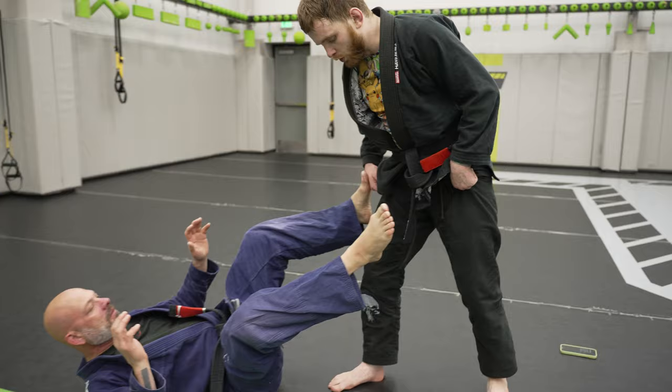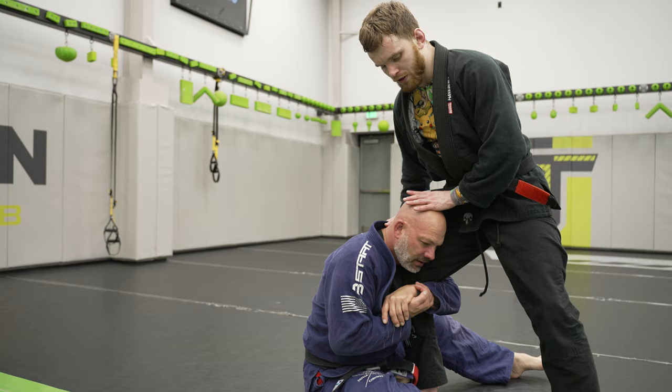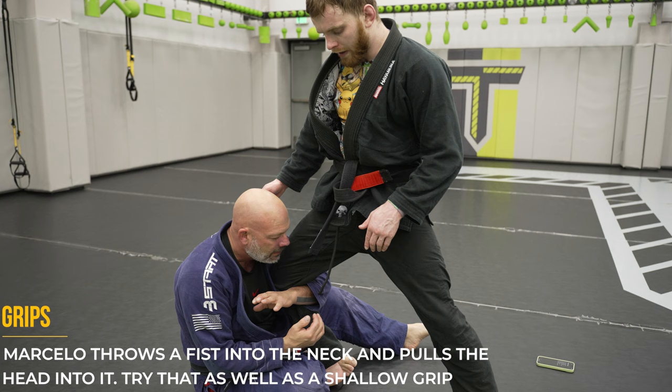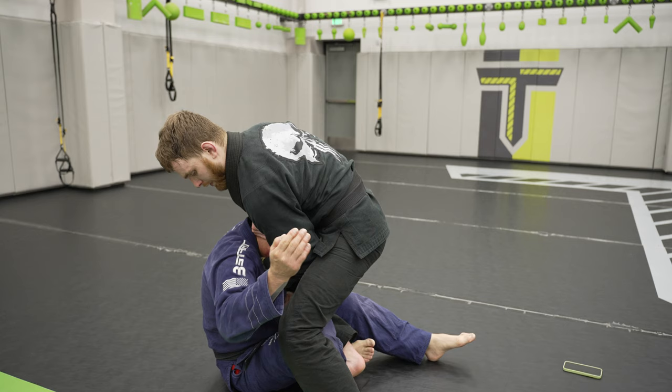Trap number eight comes from the master of guillotines himself, Marcelo Garcia. This is the go-to when somebody grabs your leg for the shin guard position. As they hug your legs, push your knee forward to create a little distance. Now you have enough space to throw your hand in right under the chin onto the Adam's apple. Marcelo Garcia likes to use a fist here, so feel free to play around with grips. Since you're standing above them with a lot of strength, grab the back of their head and pull it down into the choke, keeping a strong base.